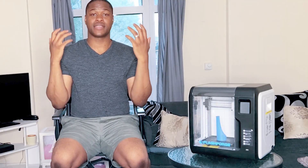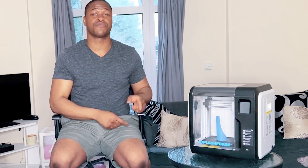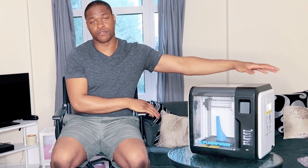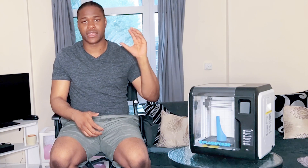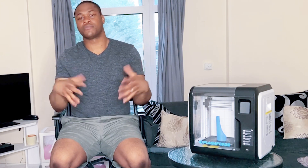Finally, what would I recommend for anyone getting into 3D printing? I would suggest starting with the FlashFold Adventure 3 Lite, which is the lower version of the FlashFold Adventure 3. Then once you've mastered 3D printing, you can upgrade to the FlashFold Adventure 4, which comes with extra bells and whistles and will be worth the £550 price point at that stage. Thank you so much for watching — please subscribe, leave a comment, and let me know any other videos you'd like me to do. See you soon.